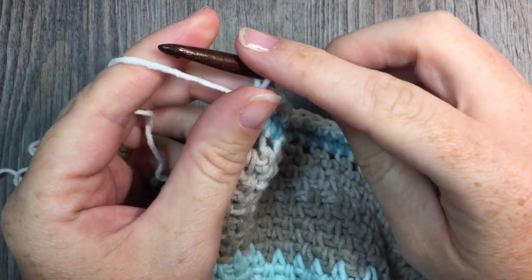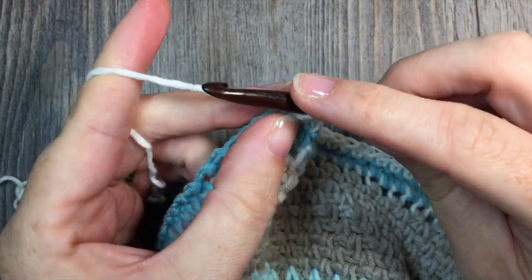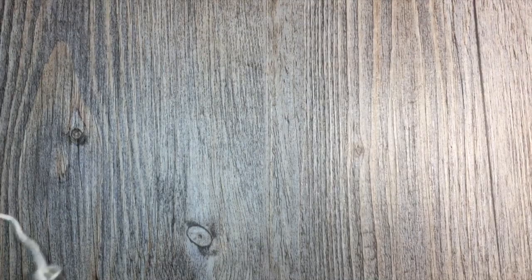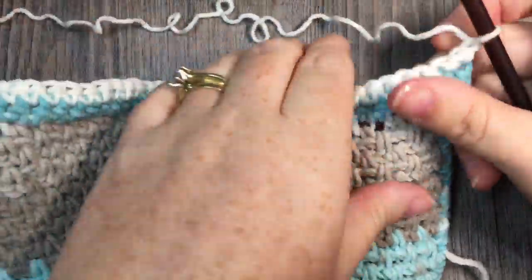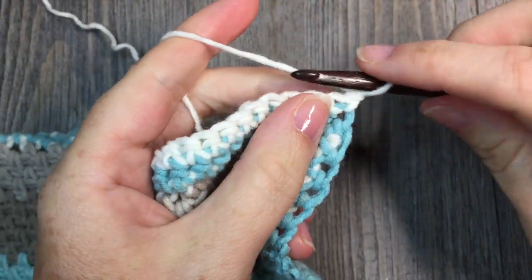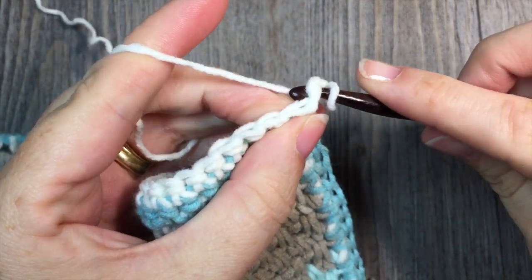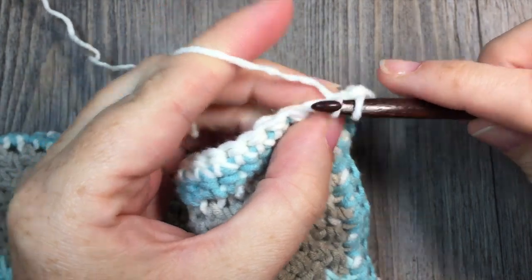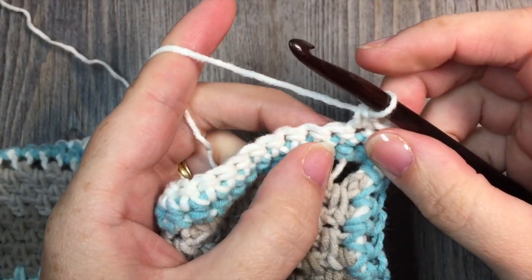At the end of round 2, join in the first stitch with a slip stitch, then chain 1 and turn your work. For round 3, we're going to start working those puff stitches. Begin by working a single crochet stitch in the first stitch and a single crochet stitch in the next stitch, then work a puff stitch.